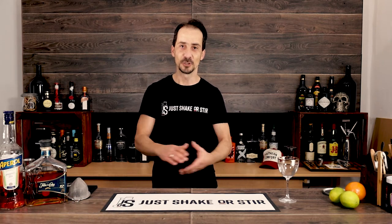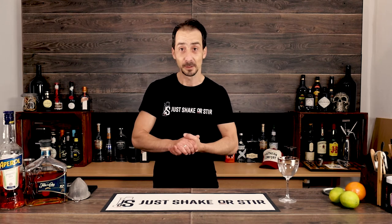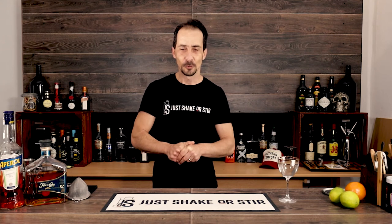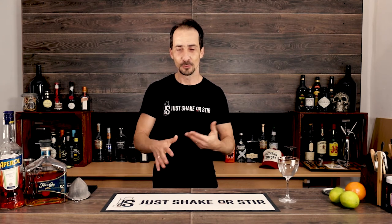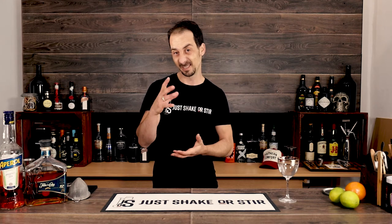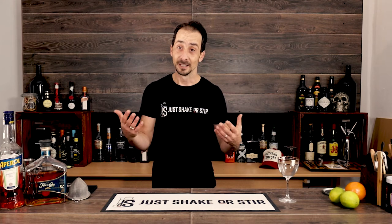My name is George and I do cocktails on this channel. Sometimes we do homemade ingredients and things like that. If you're new to the channel, thanks for sticking around, please stay around. Maybe consider subscribing if you feel like it, if you like the video — thanks for watching.